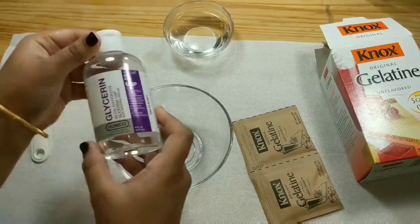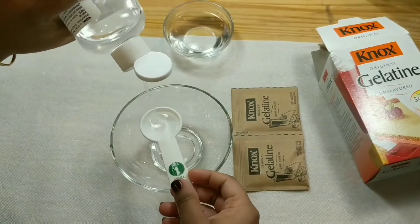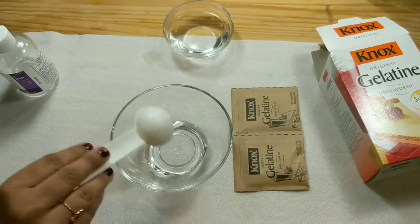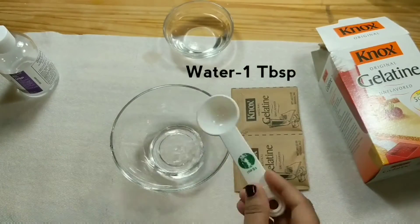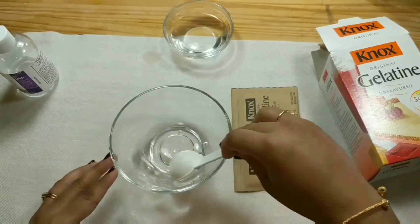For making gelatin molds we need 2 sachets of gelatin, glycerin, and water. Mix 2 tablespoons of glycerin with 1 tablespoon of normal water — it need not be warm, water can be normal temperature. Mix thoroughly till the water gets dissolved in the glycerin.